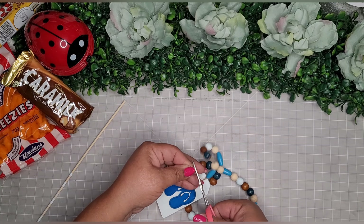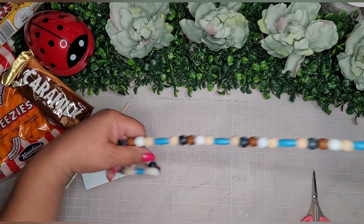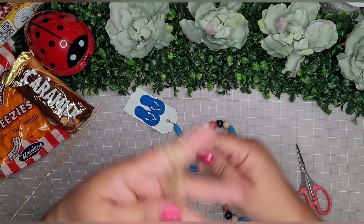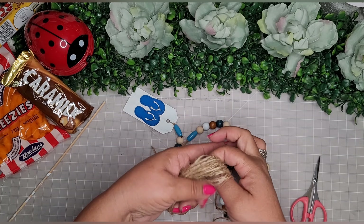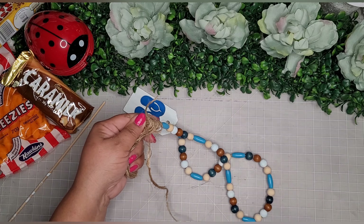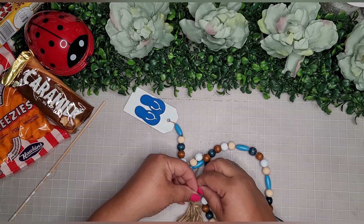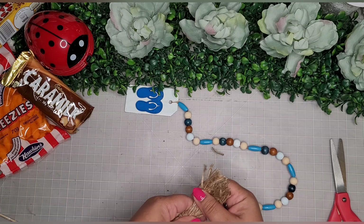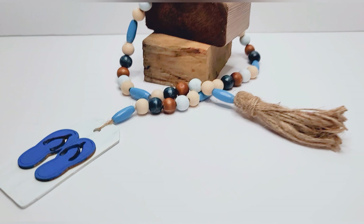I thread the jute twine end back through the first two beads to secure it in place and snip off any excess. On the other end I create a quick little tassel — wrapping the jute twine from Dollar Tree around my hand about 20 times, bunching it together, threading through the beaded garland twine, wrapping another piece around the top of the tassel, tying it up, securing it, snipping the end, cutting it open, giving it a little haircut. Done — super cute!